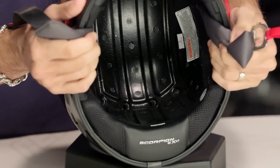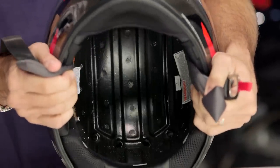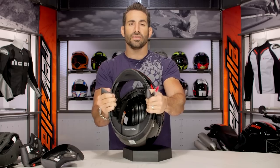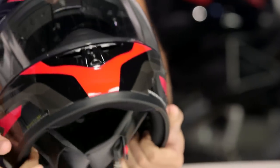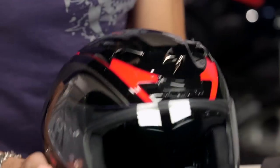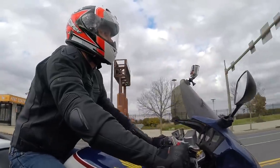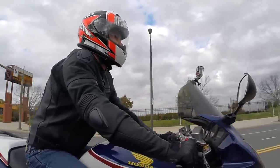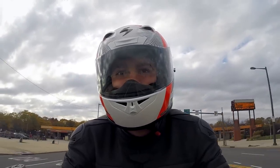Looking at the helmet itself, there are big ventilated channels through the EPS with 10-millimeter vent holes — a nice improvement here. The vent scheme has been improved on this EXO R710. It's going to vent extremely well, be reasonably quiet, and keep you comfortable at speed. At around the $200 mark for Snell, you could take it to the track, commute in it, or ride it for aggressive sport riding — it really does everything, whether you're going for solid or graphic.